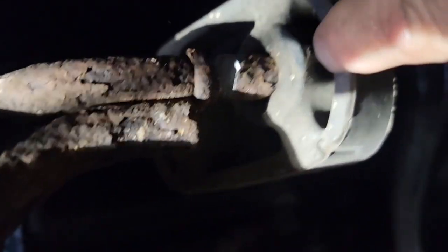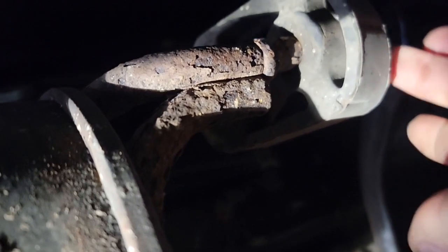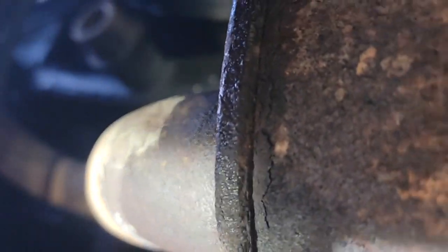I just sawzalled that bracket in front of the muffler here. I'll get some pliers and work that out — they kind of rust inside that rubber. And that's why I knew that probably wouldn't come out. And then now I want to cut the back of this muffler, because I'm not going to be able to get the muffler and tailpipe out as one unit.